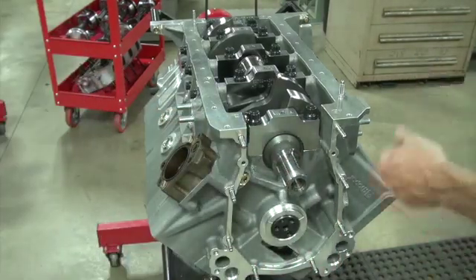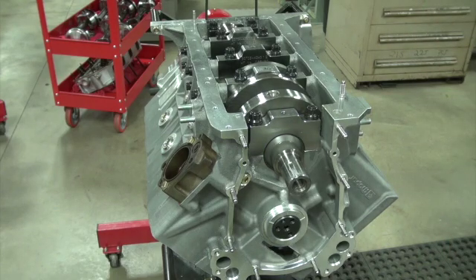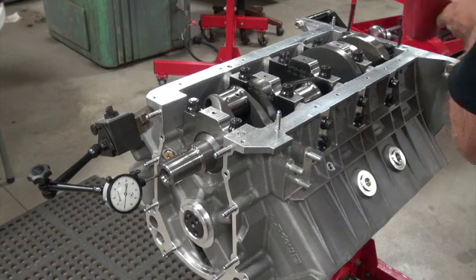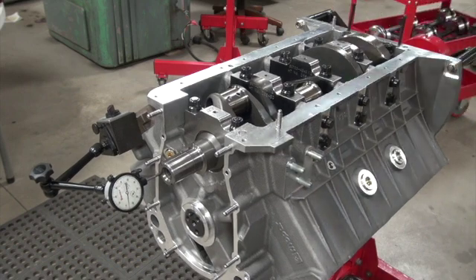The crank still turns after everything was torqued down. I set up the dial indicator for a final check on the thrust clearance - got it zeroed and it looks like four thousandths. I'm happy with that.